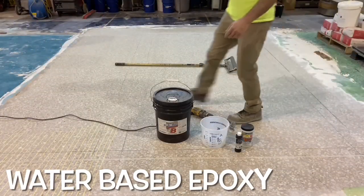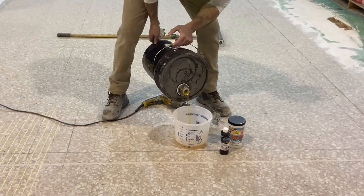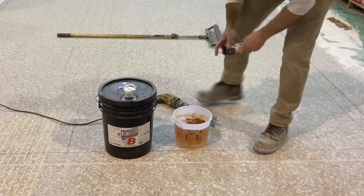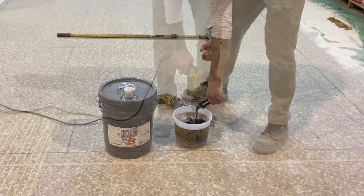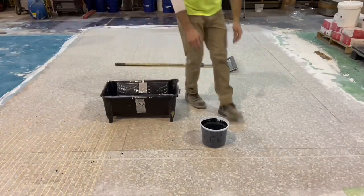Next is the primer. This is a water-based epoxy being used to create a bond coat for the quartz that's going to create the texture that holds the overlay. It has two components, and a third component of color is being added. This will tint the epoxy black, which will make the canvas itself more of a complete mask of a dark color.